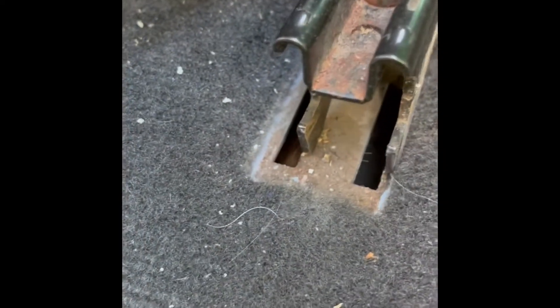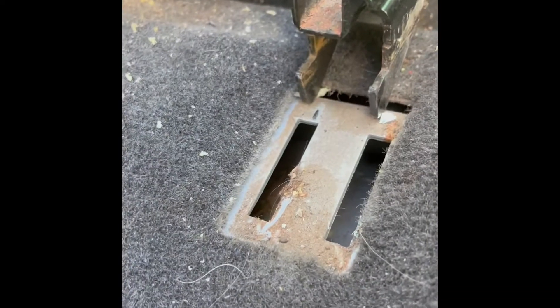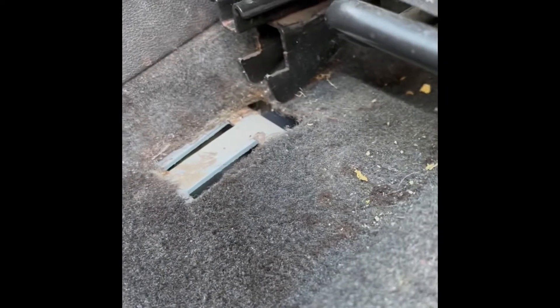The next step is you just lean the seat forward — it hooks in right here on this rail. There's a hook right here that goes down into those slots. So you're just going to lean the seat forward and then pull back on it and up, and out it comes.